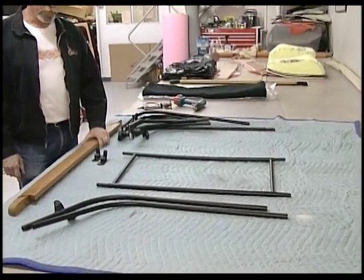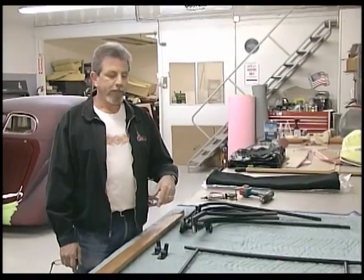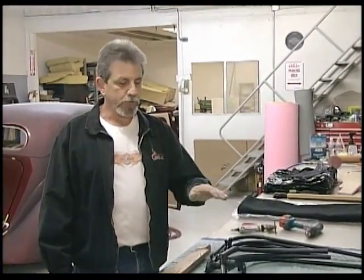As you can see we have all the pieces laid out that come with the top. You want to pay attention to how you remove it from the bag. The bag is divided so that all these pieces slide back into individual pockets and keeps them from beating themselves up when riding around in your trunk.